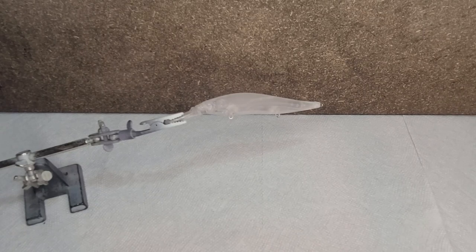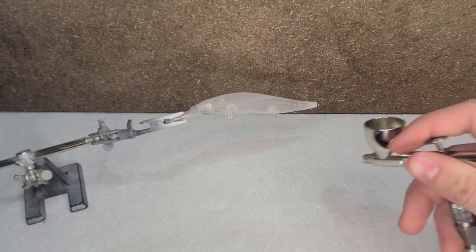What is going on guys, in today's video I'm going to be painting a shad color jerk bait. So let's get right into the video. First, I'm going to be starting with white.